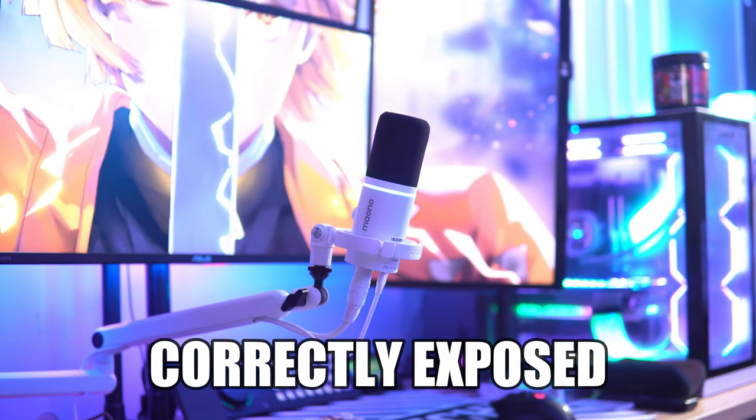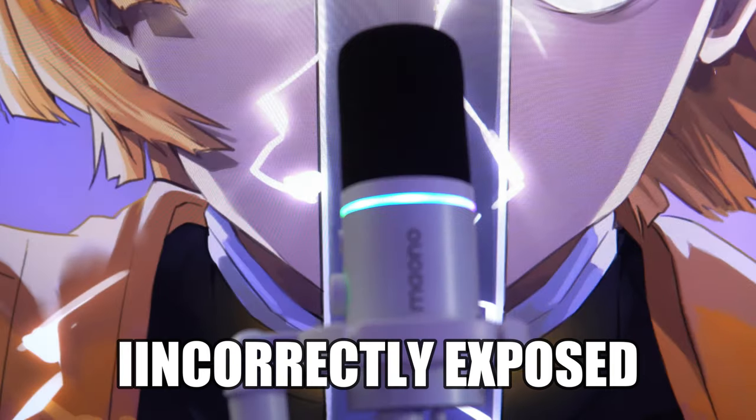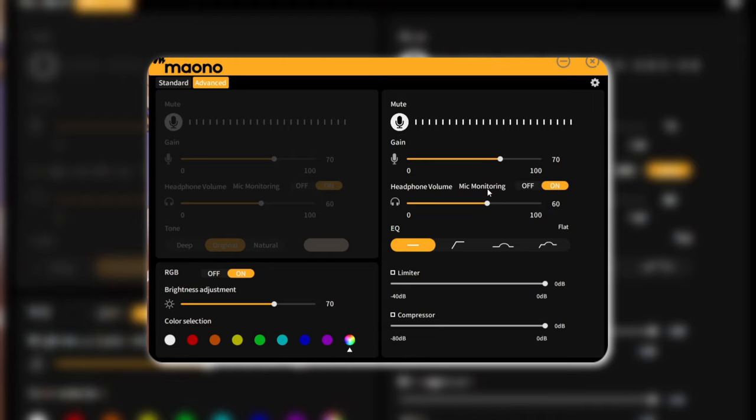The RGB is very bright in person, but even with my cameras correctly exposed, it doesn't show up as bright on camera — so keep that in mind if you're streaming or doing YouTube. Another nitpick: in the software, you can switch between the RGB spectrum or solid colors, but there's no way to mix and match colors. If I want red and white displayed together on the RGB ring, I can't do that — it's either one solid color or the full RGB spectrum.